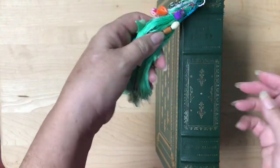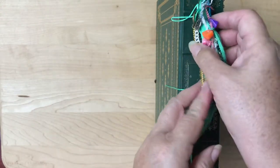Now on the side — this is the original spine. I decided not to even cover it.